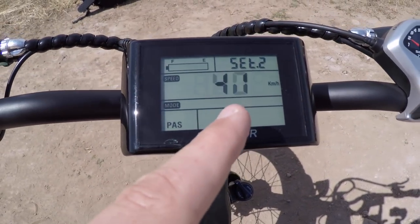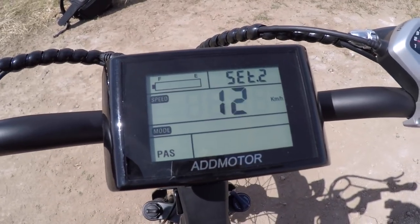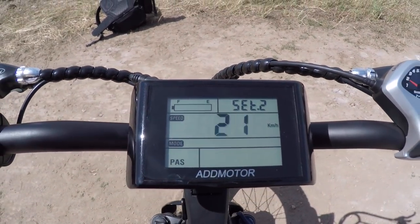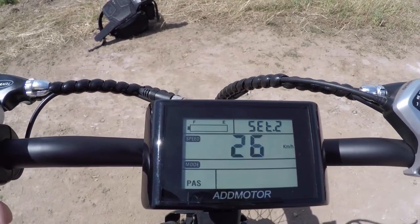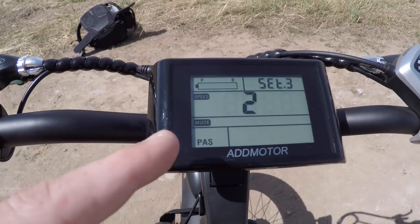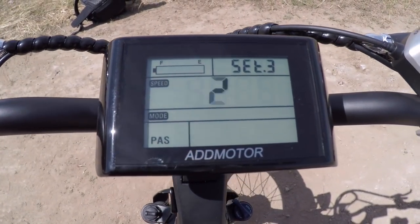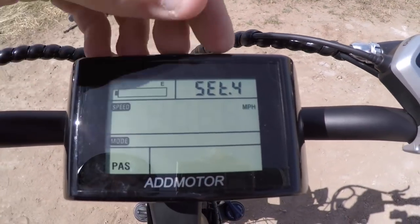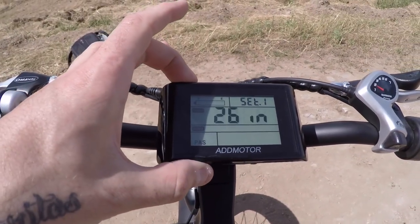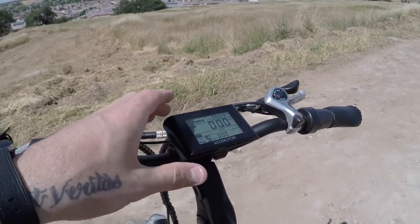In settings, you can adjust the top speed up to around 25 mph or down to 12 km/h — useful if you want to loan the bike to a less experienced rider or a kid. There's another setting with three options (I left it at two) and a unit toggle between miles per hour and kilometers per hour. Hold the M button to exit settings and return to the main screen.